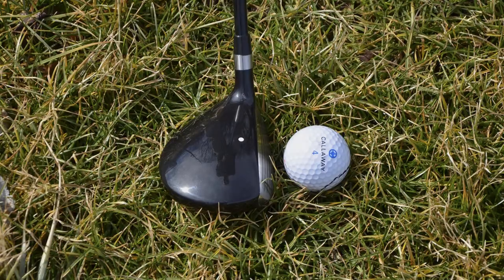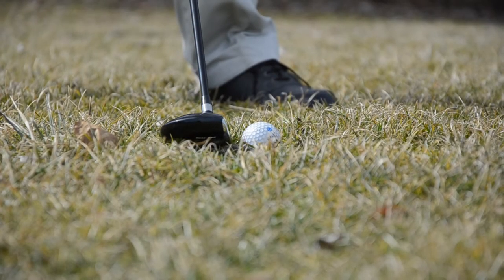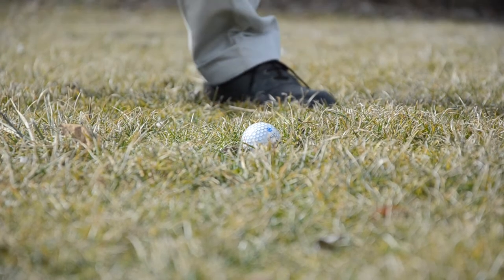The Vespa fairway woods are offered in both right and left hand in a 3, 5, and 7 with the most popular lofts.